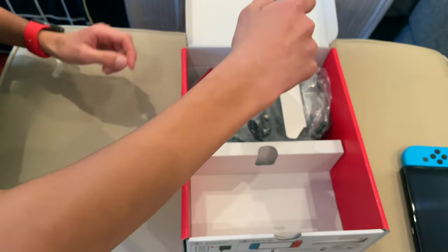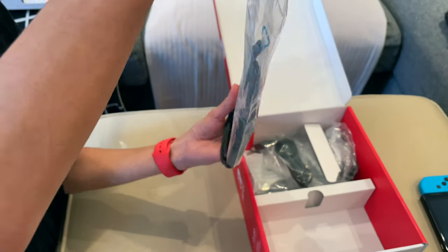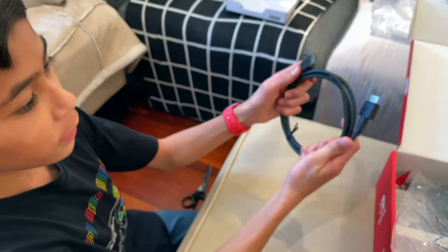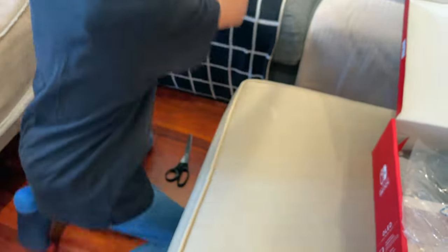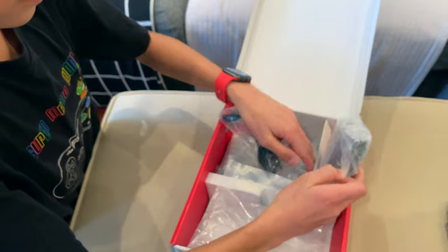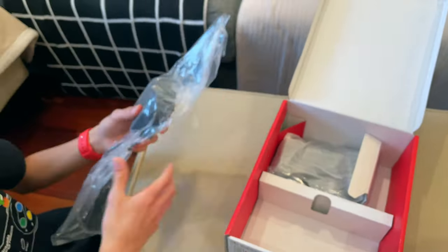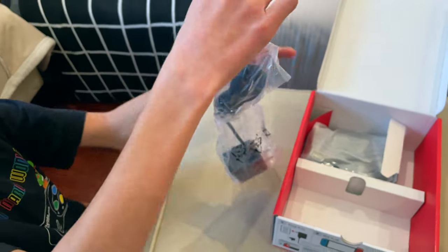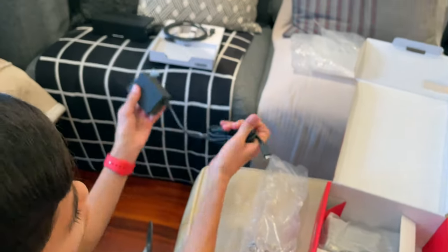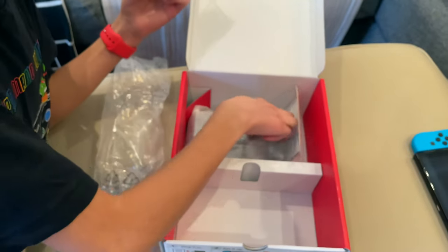We also have the HDMI cable — I'm just going to slide this out. Looks pretty nice. So yeah, this is the HDMI cable, we'll be using this later to connect it to the TV. And then we also have the power adapter — the power adapter to USB cable.